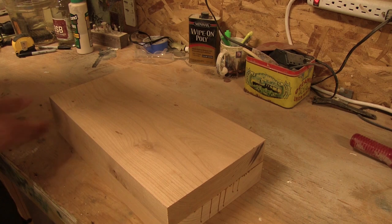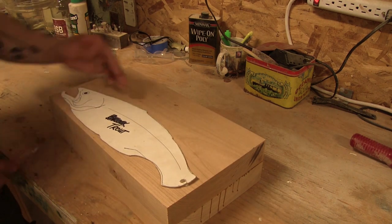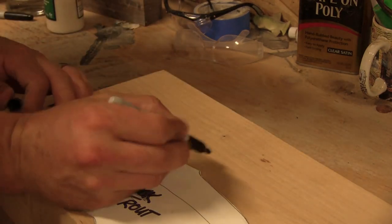Now that I have a nice smooth jointed edge, I'm going to take my pattern, place it on here, and leave about a quarter of an inch. I'm going to draw a nice line and measure how thick I need this. This will make it easier to work on the bandsaw.